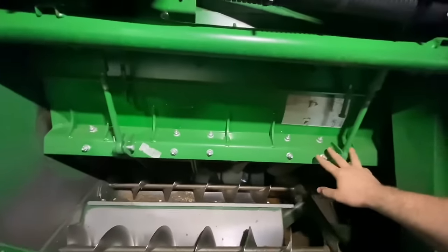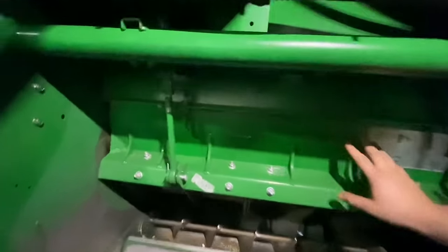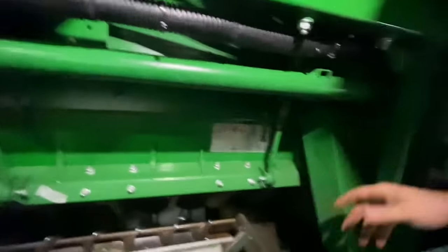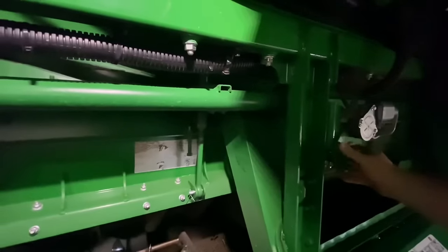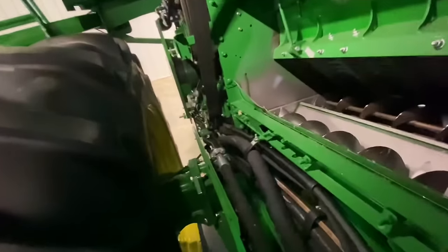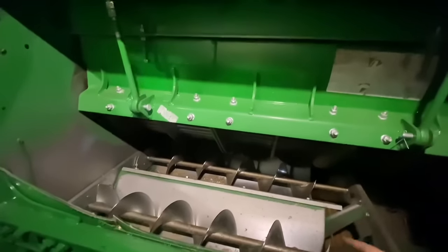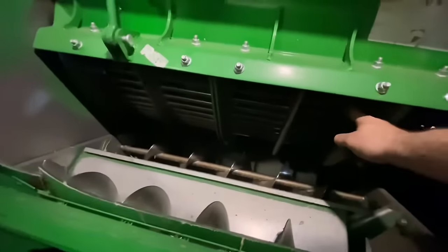We'll check this Z-bar here — this is what connects the concave grates all together and attaches to the linkage. This bar rotates by this motor right here. This electric motor turns a worm gear arrangement, and that's what moves this concave up and down. That's what we call threshing clearance, because it's adjusting the distance between these grates and the threshing elements of the rotor.